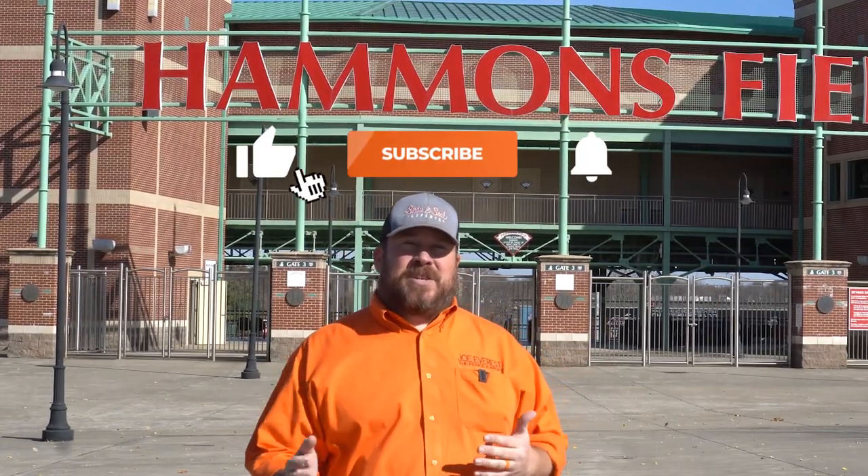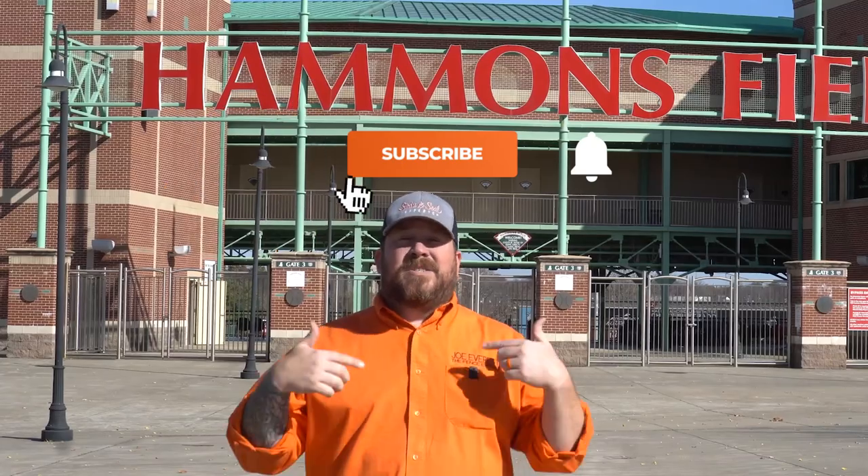Before we get into that, the three best ways you can help support this channel are liking this video, subscribing to the channel, and hitting that notification bell. Top three ways to help the channel — best part is they're all free for you guys. With all that being said, let's get into it.